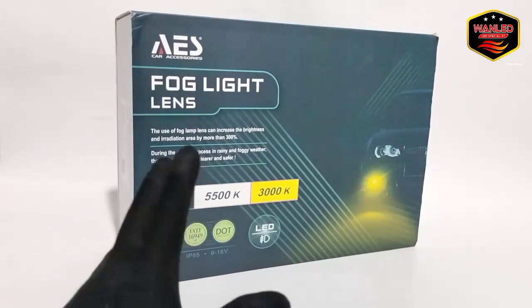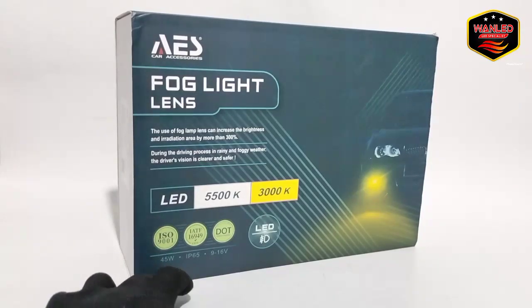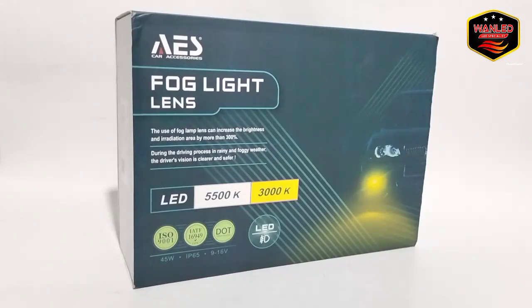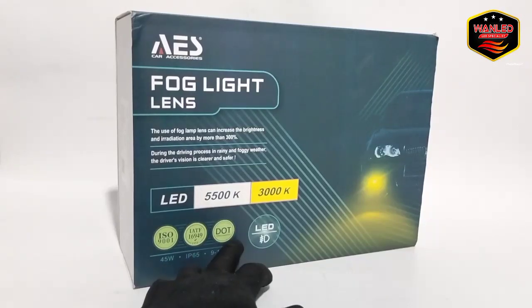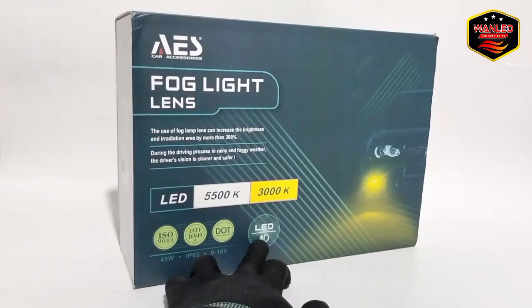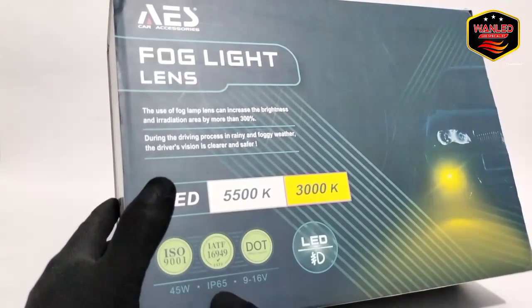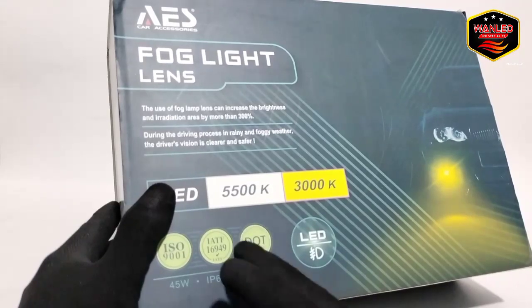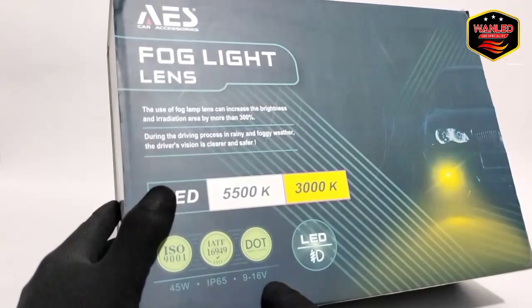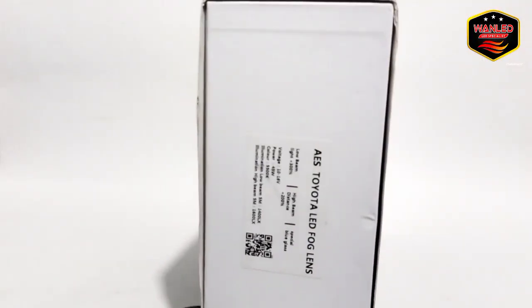Yang kita review ini warnanya putih saja. Disini ada sertifikasi ISO 9001, IATF 16949, DOT, dan keterangan LED. Untuk wattnya 45W, IP65 berarti sudah waterproof siap berenang. Voltasenya 9 sampai dengan 16V.